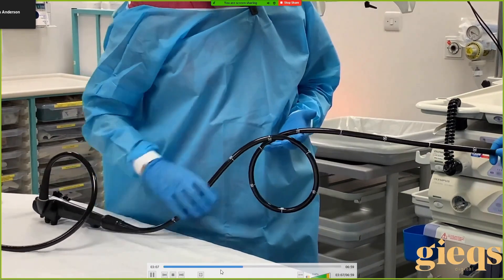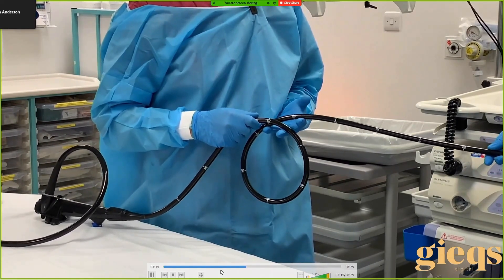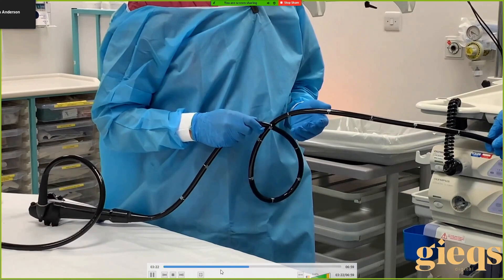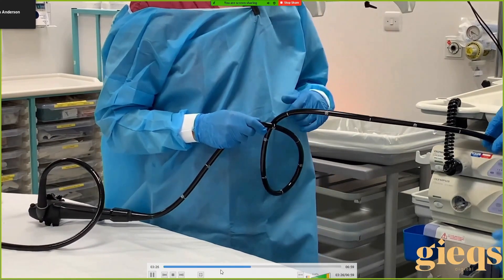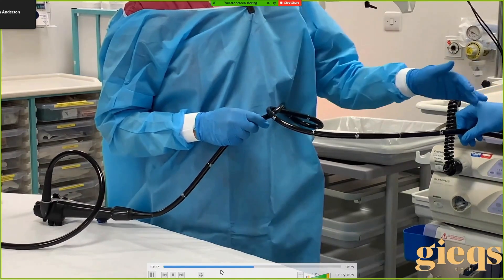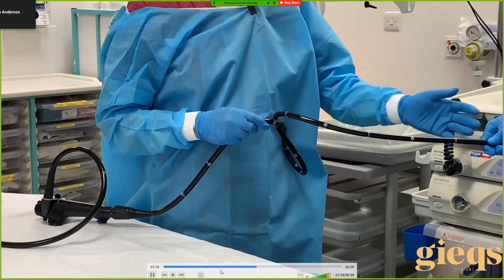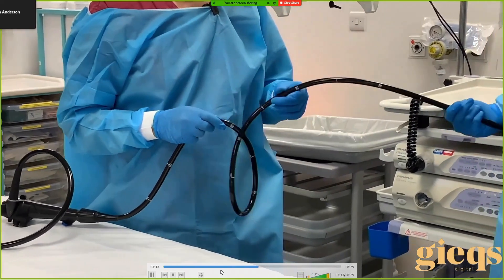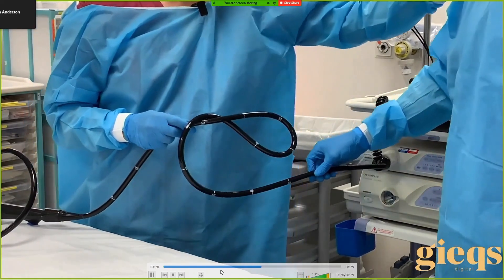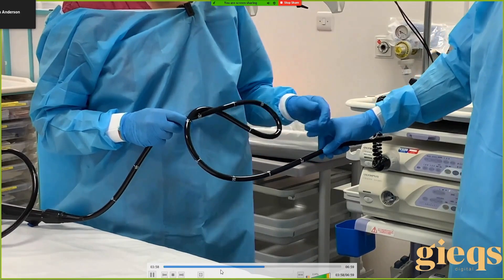It's clearly a clockwise torque needed here, but let's say you're not sure and you apply anti-clockwise first. What do you feel? It's very hard — there's a lot of resistance. As a trainer I might say put more torque on, but what's actually happening? There's a limit — the resistance is increasing, it's really difficult to apply the torque. What happens to the length of the instrument? It's shortening. Your hand comes forward and your nose gets closer to the patient's anus — we definitely don't want that.